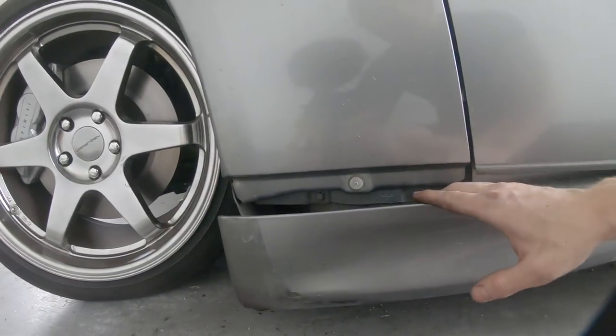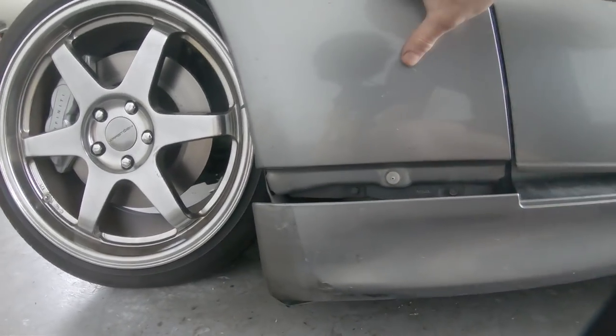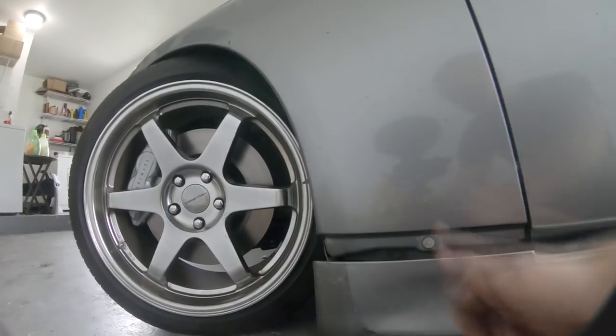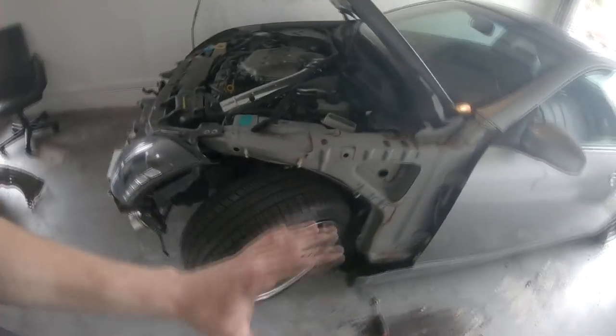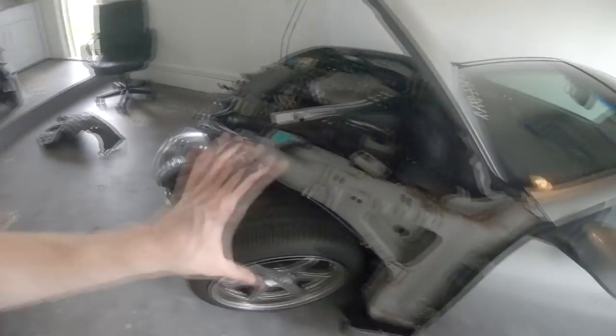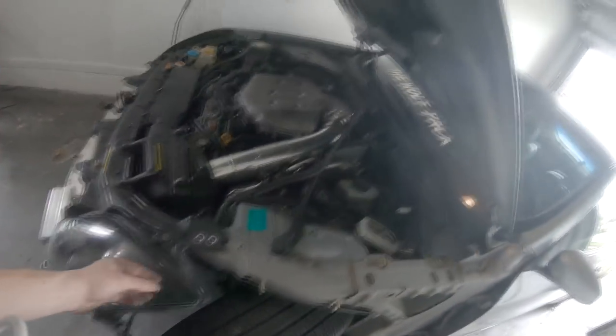I removed most of the bolts on the bottom of the rocker panel just to pull it down enough to get to the two bolts for the fender. Now I'll loosen those and the fender should come right off. Now that it's removed, we're going to test fit the new fender on this side — put it in place with no holes drilled and see where we need to line up and drill.